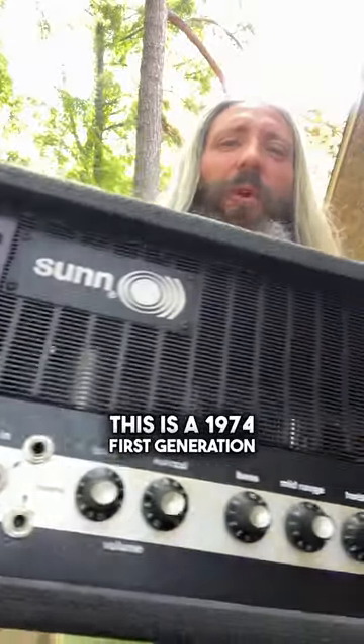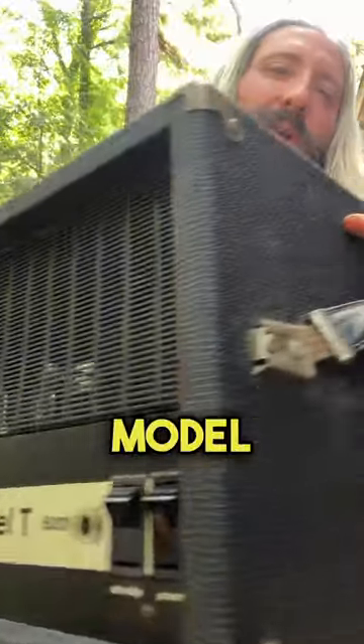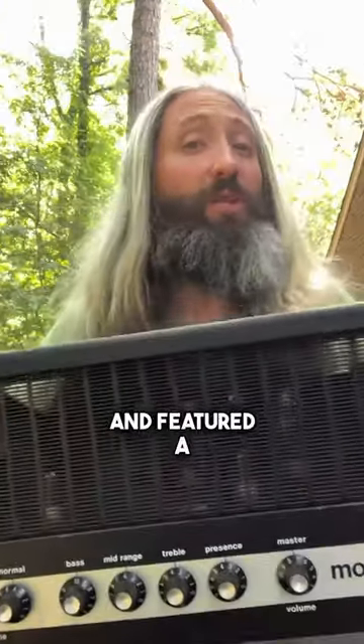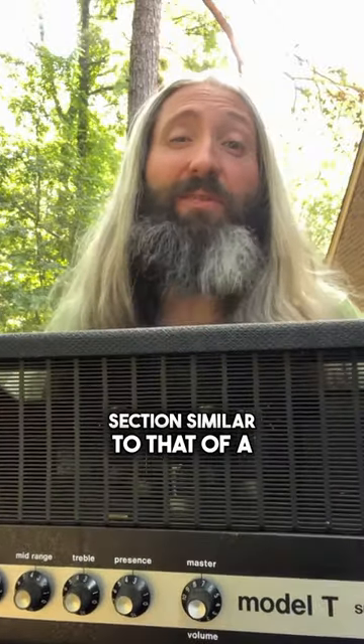This is a 1974 first generation Sun Model T. These Gen 1 amplifiers were produced from 1973 to 1975 and featured a preamp section similar to that of a Fender Bassman or Marshall Super Bass.